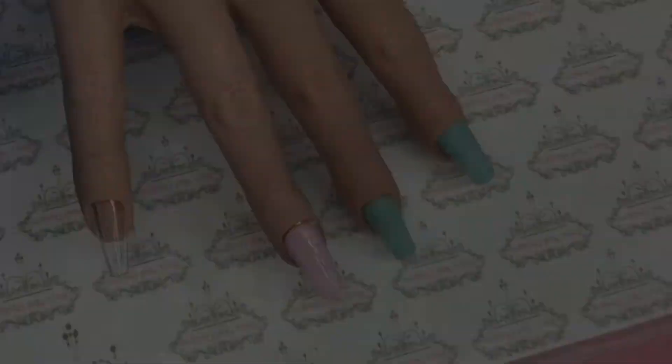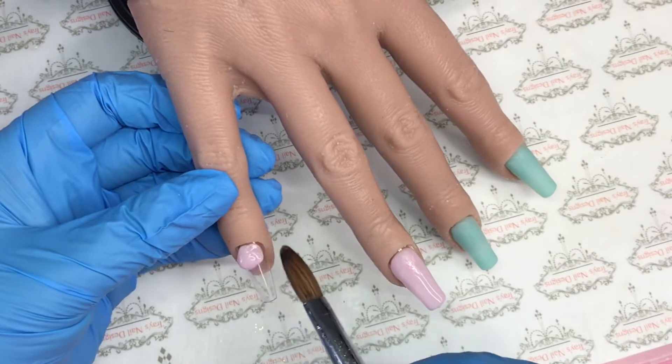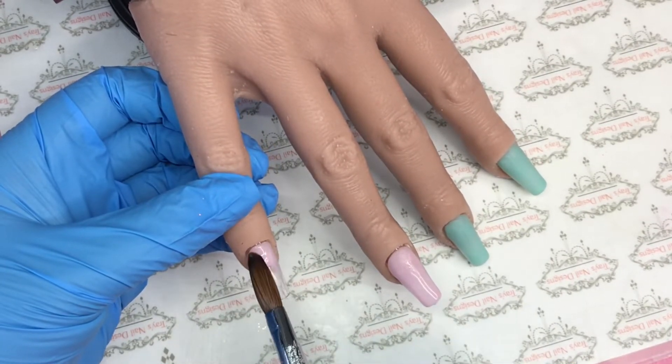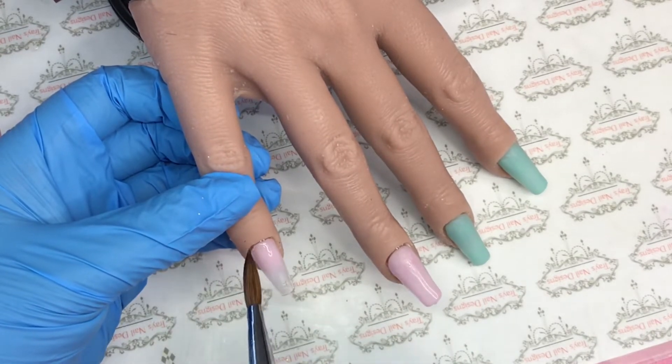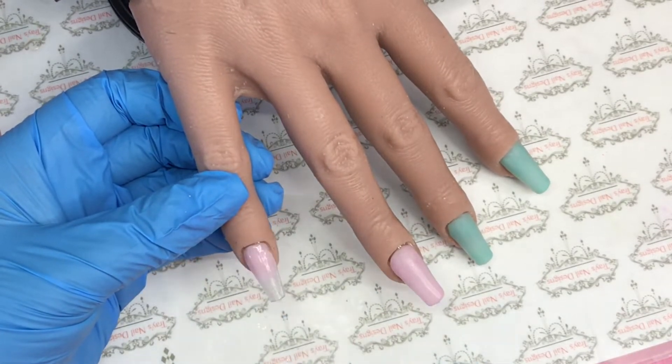Once I'm happy with that I will then come in with Tutu again on the pinky. I apply the bead at the cuticle area, tuck that in, and once I'm happy with the cuticle and the sidewall I will then swipe that down the nail and pat that into place.